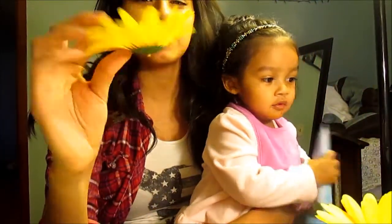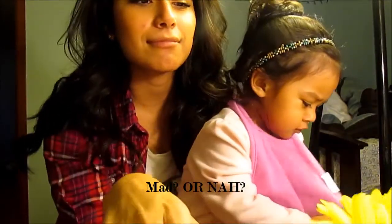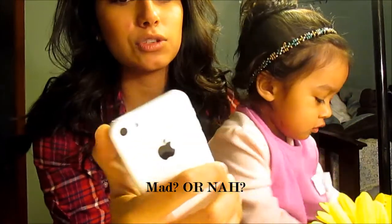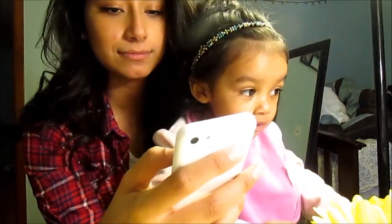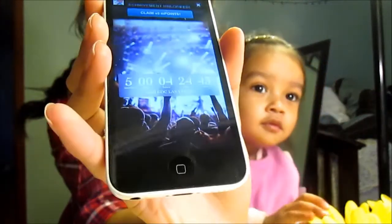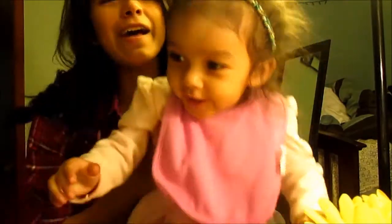We're about to film a DIY — I just have to wait to get some other glue, I got too short of glue. Five months today, woohoo! What do you want? Woohoo, yeah baby, yay, party!